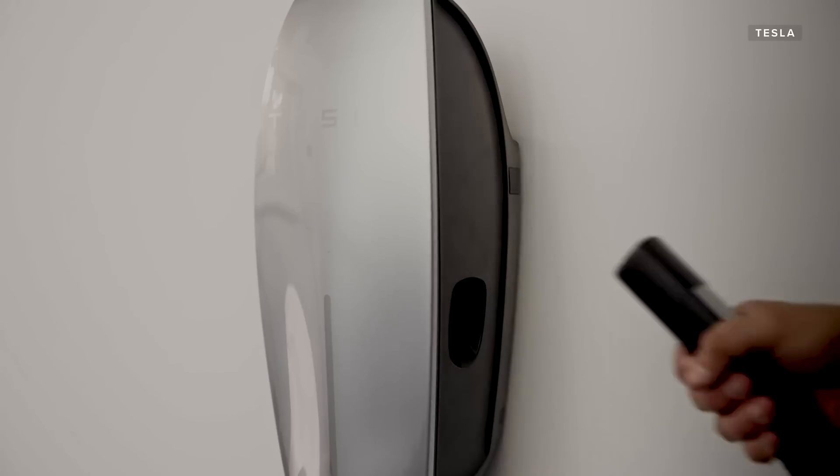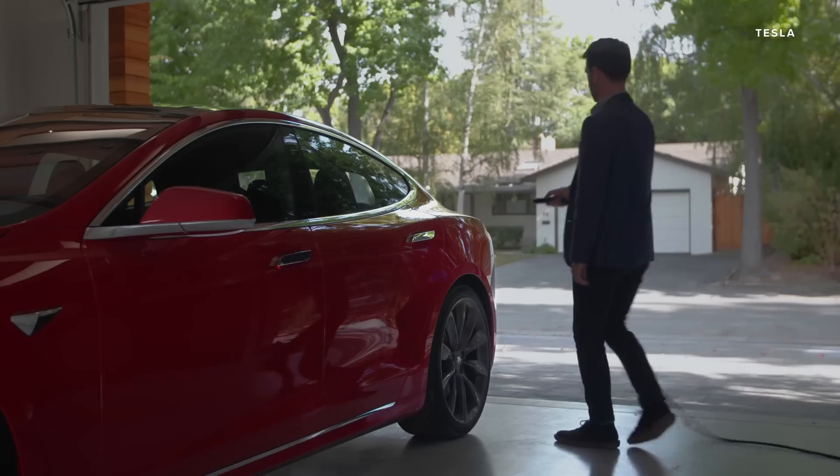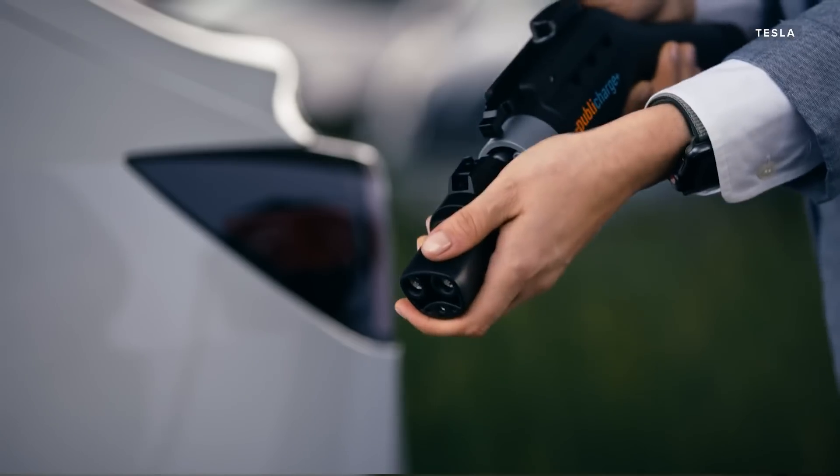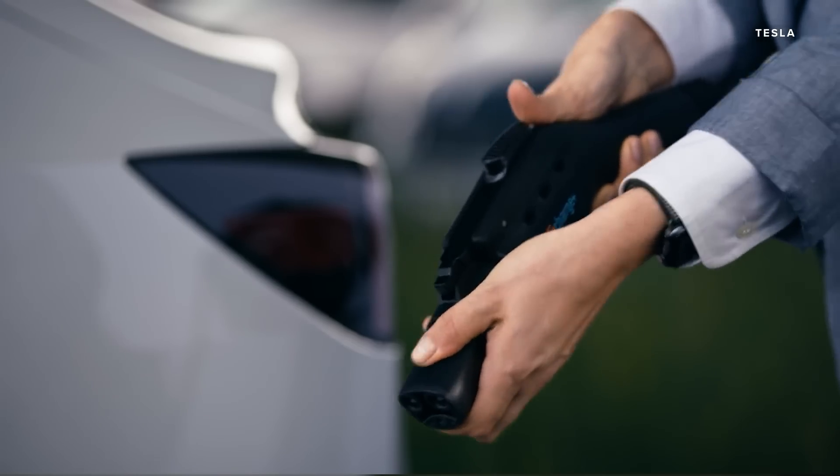Now, Tesla. Tesla has its own charge connector. Fortunately, at some level, electrons are electrons. So there are readily available adapters that let you bridge this to Tesla's wiring layout or connector layout. It's not too much of a big deal.